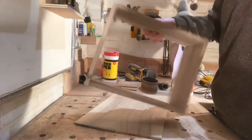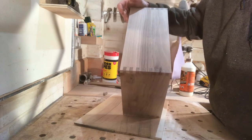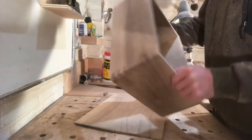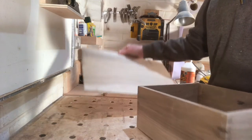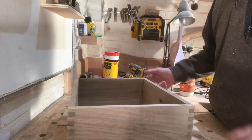I'm going to start the video with the basics of the box already made. It's just a simple finger joint which I cut on the router table jig. There are loads of videos on YouTube on how to do that if anyone's interested. I've got the top and bottom here.